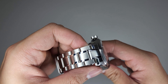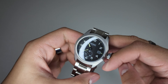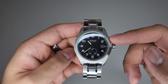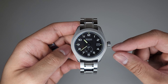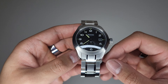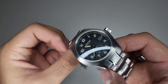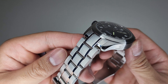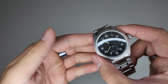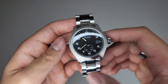Now getting into why I purchased the bracelet. I'm more of a bracelet guy when it comes to watches, but the Bremont Broadsword is a great option if you like to wear your watches on straps. First I'll showcase the bracelet on the watch, give you some wrist shots, then I'll get into my thoughts and experiences with the bracelet.